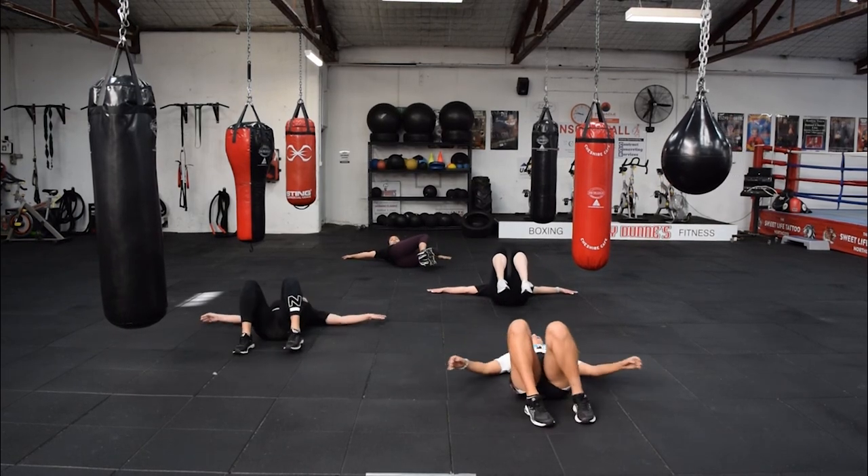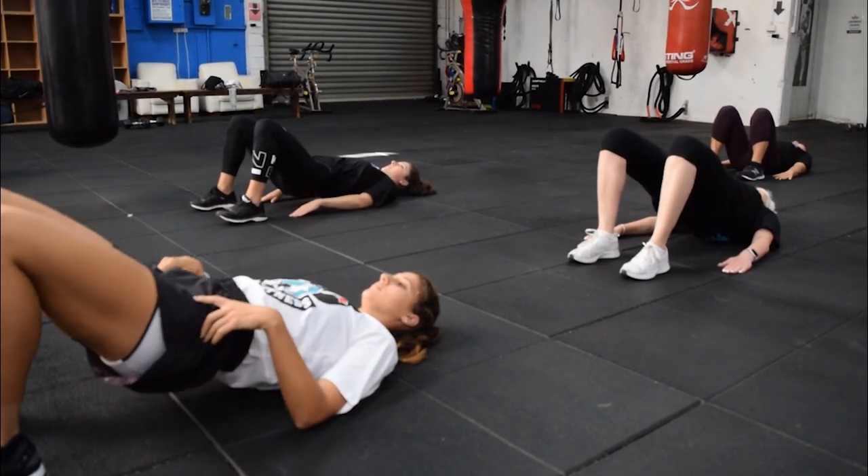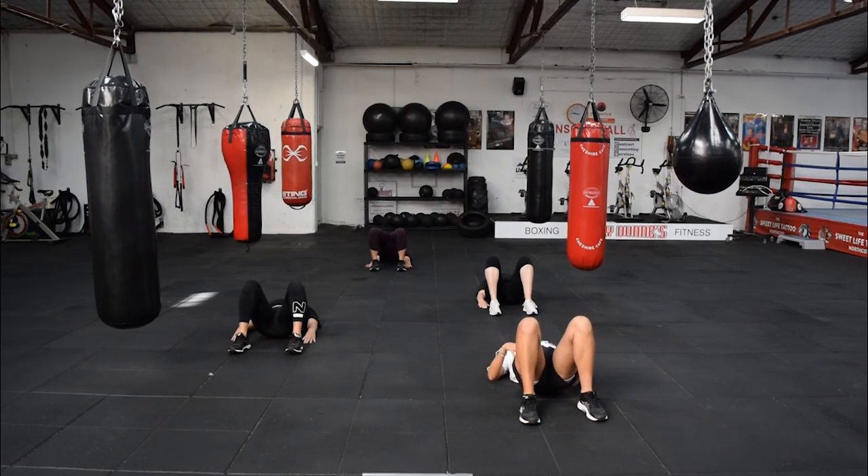Feet go flat on the ground now, we're going into hip thrusts. So we're going to open up those hips now for this full body workout.